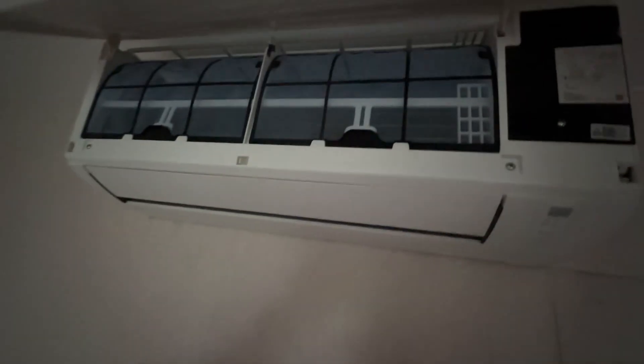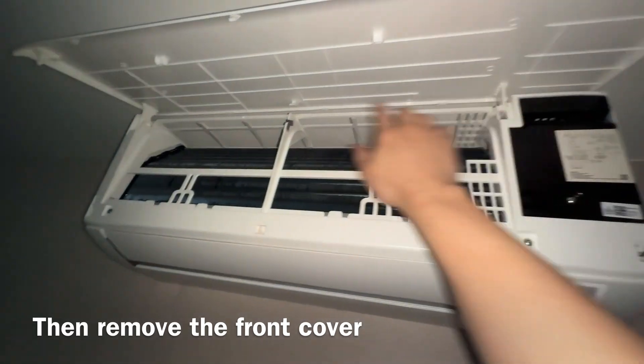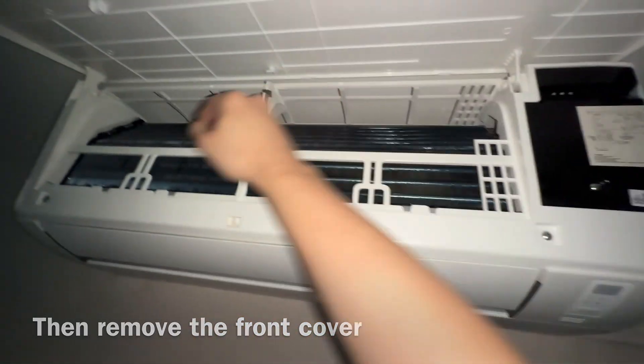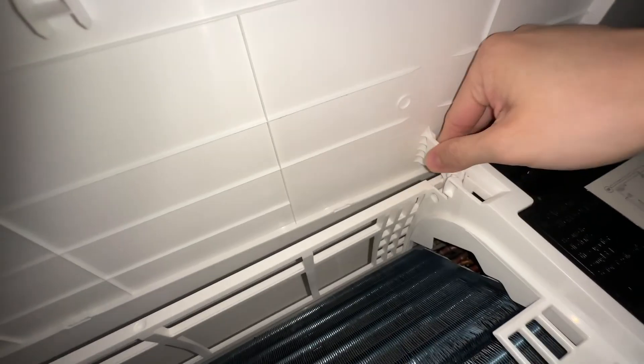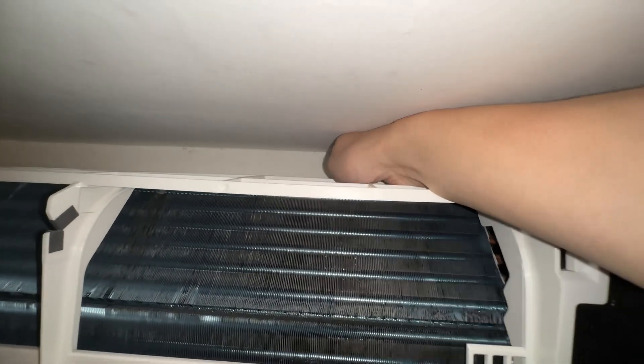First of all, take these two filters out. After that, just take this out. I think it should be quite easy to open it here first — I'm going to use two hands. There you go. And after that, take out this part and the other one as well, and this side as well. After that, make sure you can take out the housing — I think this is what we call the case or the housing.